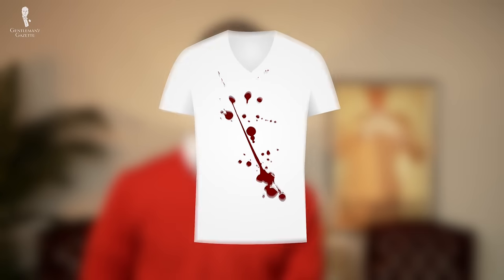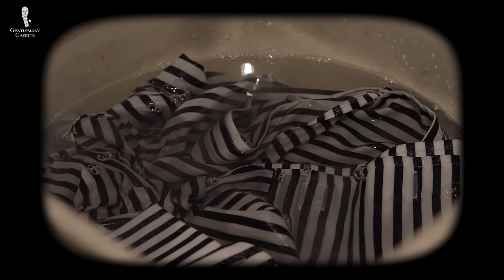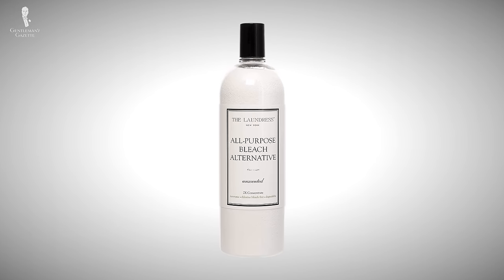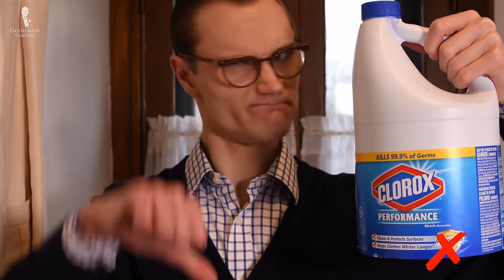To begin, old blood stains will often exude a crust over the stain. So if you see this crust, it's best to scrape it off with a dull knife. Next, soak the garment in a diluted bath of oxygen bleach or bleach alternative. We suggest trying OxiClean, Ecos OxoBright, or the Laundress all-purpose bleach alternative. Follow the instructions on each of these products and make sure that you're not using conventional chlorine bleach, as this might further interact chemically with the blood stain and actually make it worse.